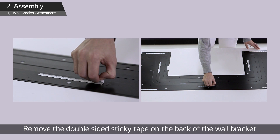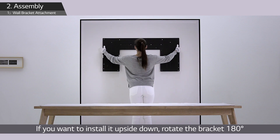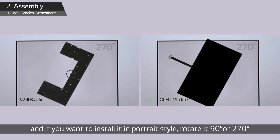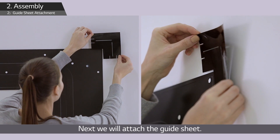Remove the double-sided sticky tape on the back of the wall bracket for better attachment. If you want to install it upside down, rotate the bracket 180 degrees; for portrait style, rotate it 90 degrees or 270 degrees. Use four anchor bolts to secure the wall bracket on the wall.